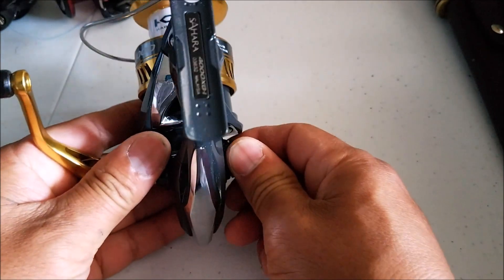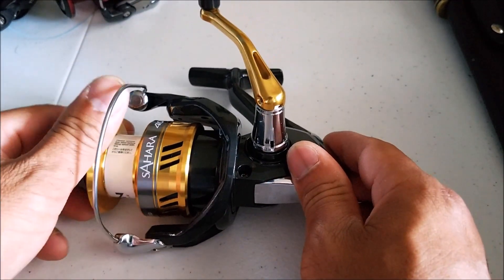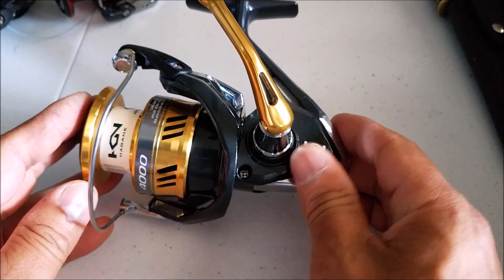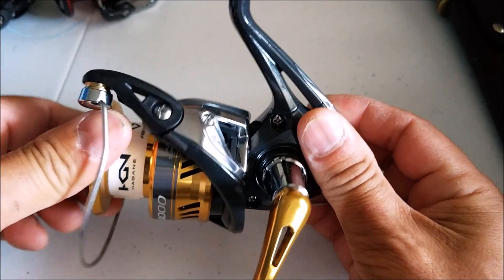Let's go over the prizes really quick. The first one we have is the Shimano Sahara 4000. Very awesome reel. Very good drag — Shimano drag, we all know that's very, very nice.